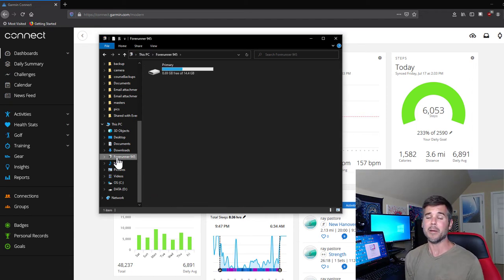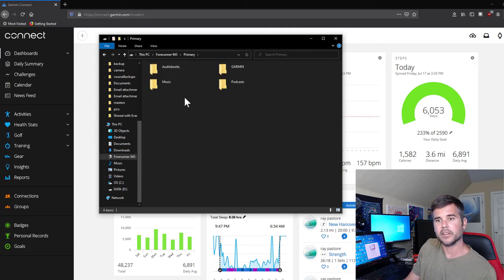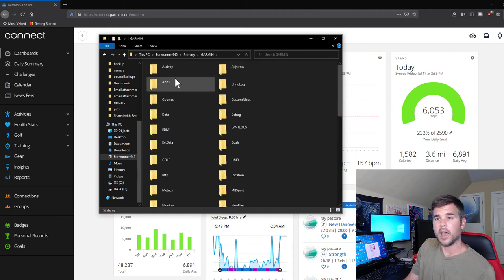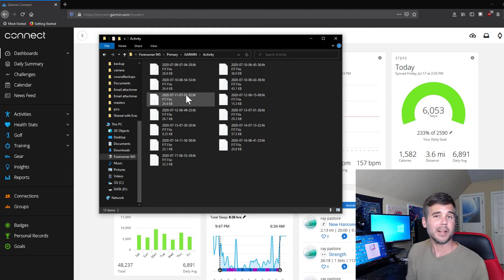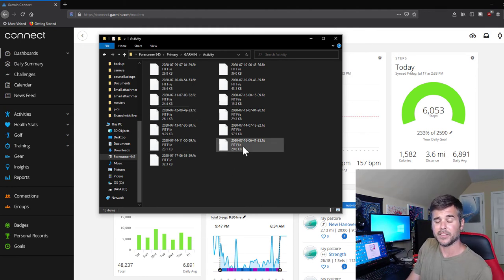If you have a Mac, this might be slightly different — I'm showing you how to do it on Windows 10. Go to your 945 and click on it. You can see there are folders for audiobooks, music, Garmin, and podcasts. Click on Garmin, then click on Activities. Here are your last saved activities. Simply take the FIT file and you can send it anywhere you'd like.